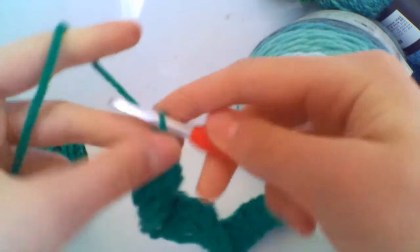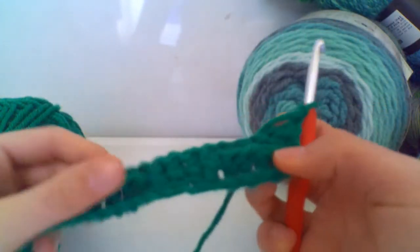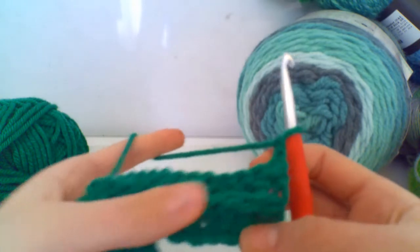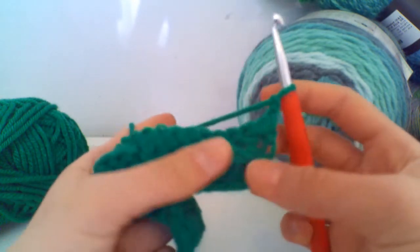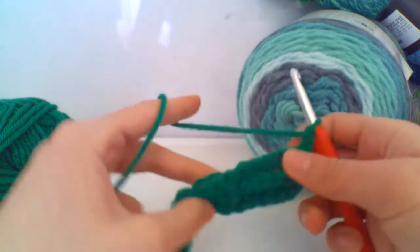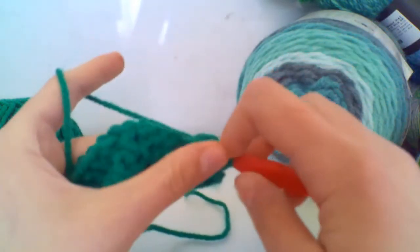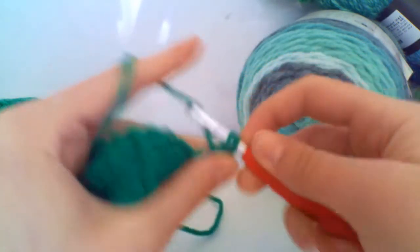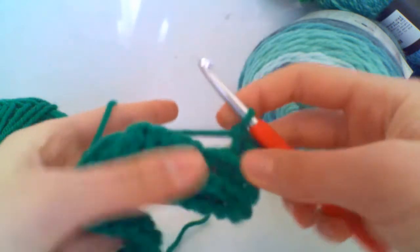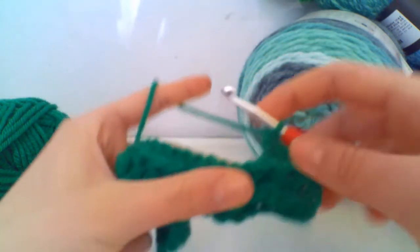Here we have row one of our pattern repeat. To begin row two, chain two and turn your work. Now our second row is going to be exactly the same except we're going to start with our back post trebles. To get the second ridge and continue the work, we start with back post trebles — it kind of looks like we did back post trebles in the previous row but we actually did front post trebles which pulled them back. Come forward, come backwards, yarn over pull through two, yarn over pull through two — do this for four.